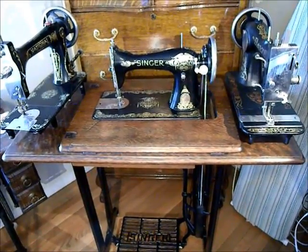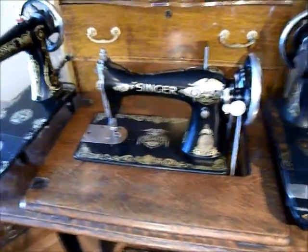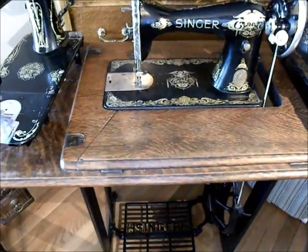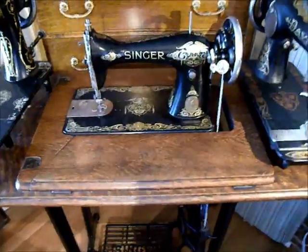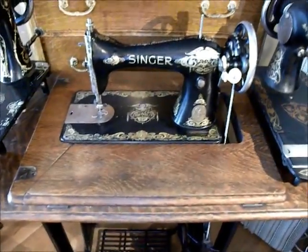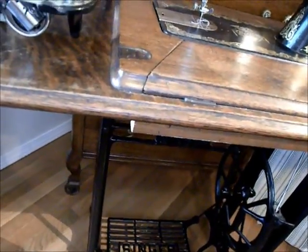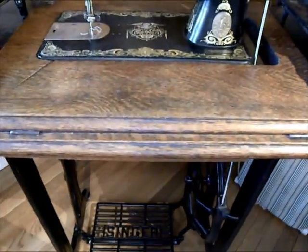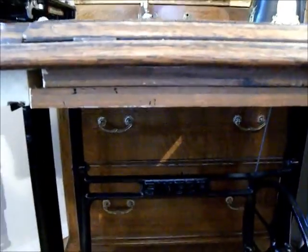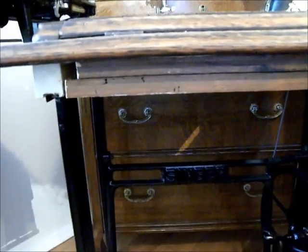Right here you see a Singer machine set into the cabinet. This top is off of another treadle cabinet that I couldn't do anything more with, so I took this top off. I took off the drawers just to save weight and space because it is a portable setup, and I've also added a shelf underneath, mainly for the other non-Singer machines that don't fit on the support pins in the back.